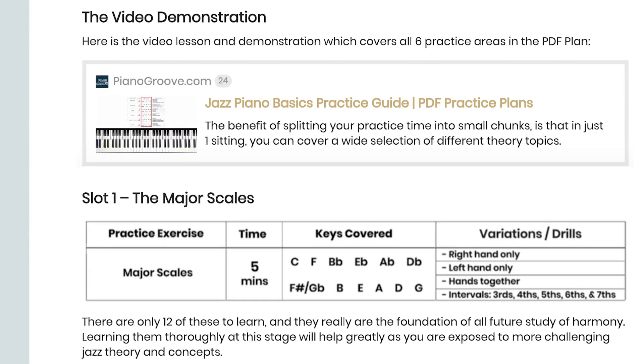You can vote on new lessons and website features, you can download PDF practice plans, and most importantly you can delve through pages and pages of Q&As to help and supplement your jazz learning journey.